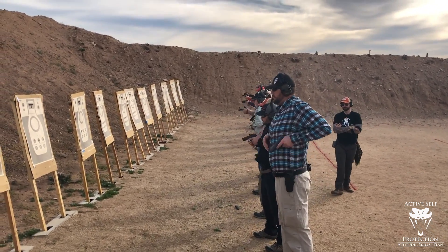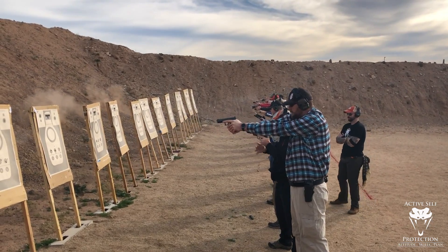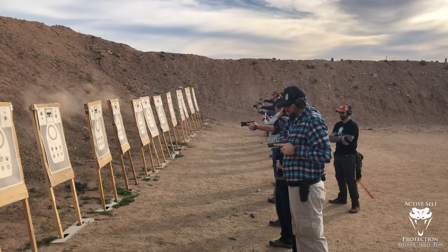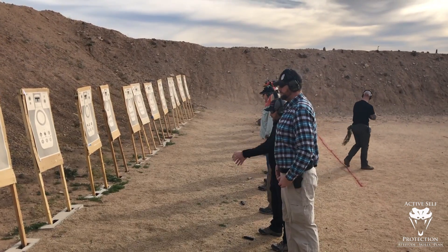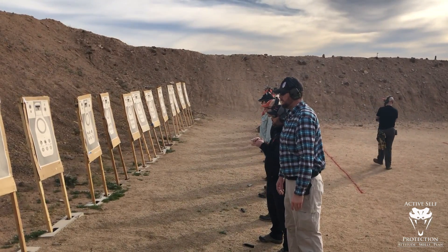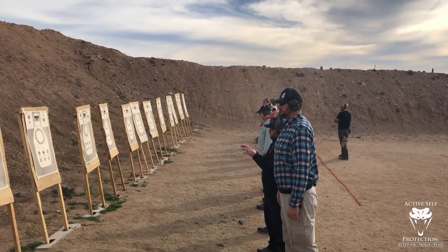On to the four. On to the four — it's going to be draw, fire, five.